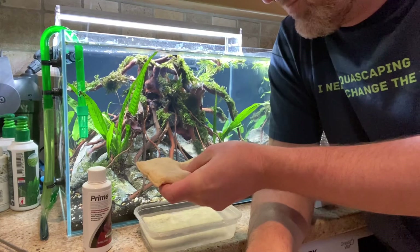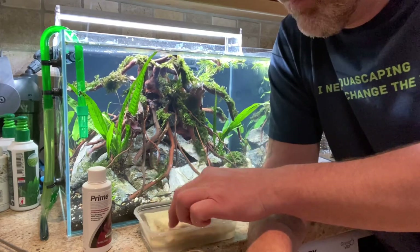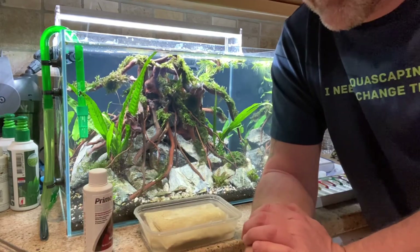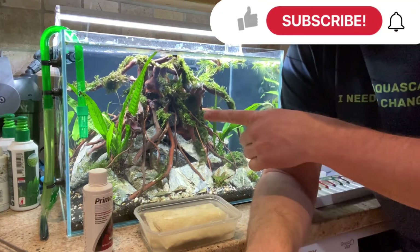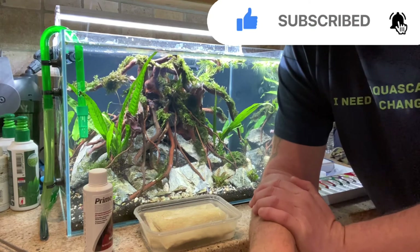Just try it — bleach them, clean them, rinse them, add some Prime, and put them back in your tank. I've run the Seachem in both of my tanks now and you can see how crystal the water is. I recommend them to anybody. They're really good.